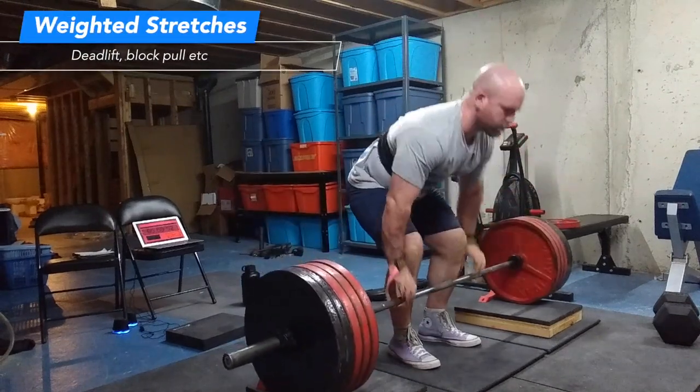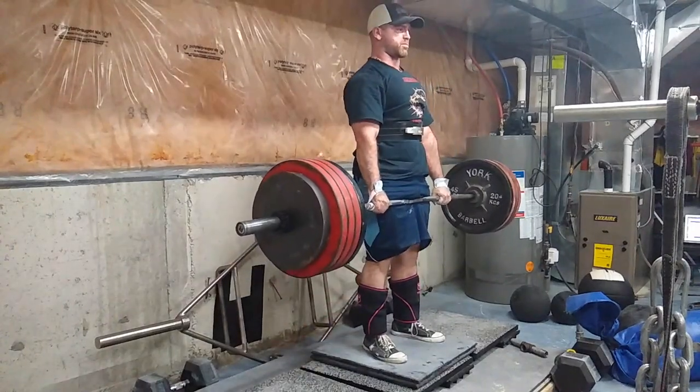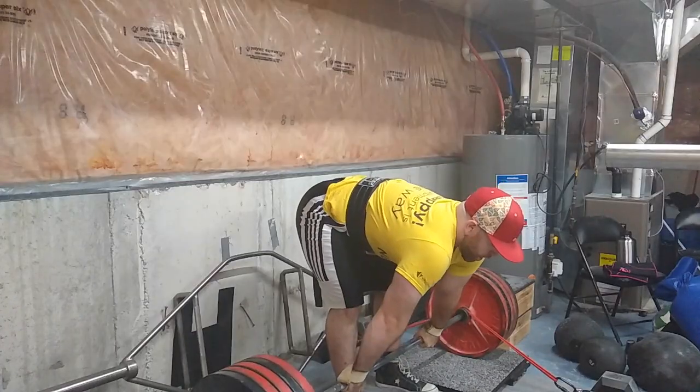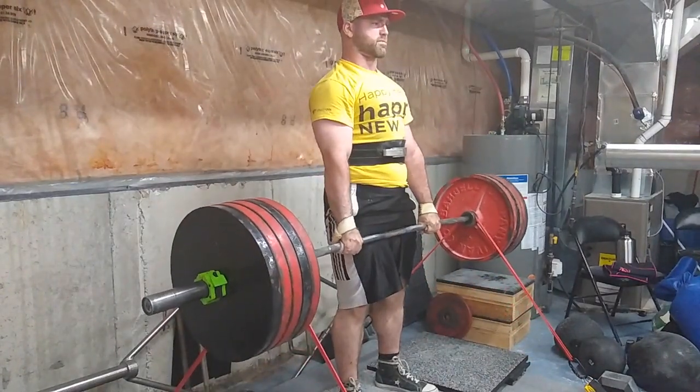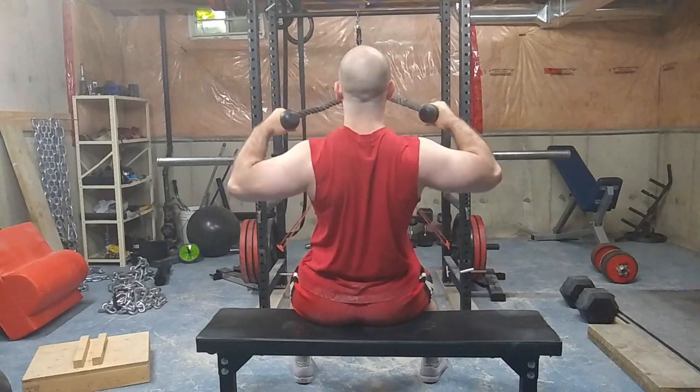The second way to train your traps is stabilization — things that give a stretch throughout the movement. Everyone probably does these except people with small traps: deadlifts, rack pulls, block pulls, Romanian deadlifts. Farmer's walks might even be better because you are moving and the weight is constantly moving as well. Your traps need to absorb that stretch and stabilize — you're not moving your arms or shoulder blades, just letting your traps stretch, stabilize, and absorb the force.